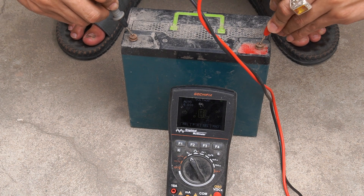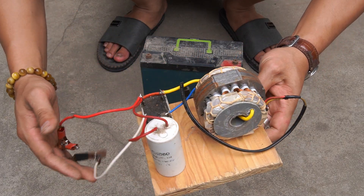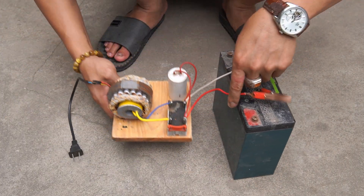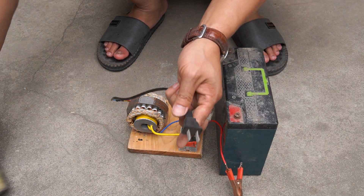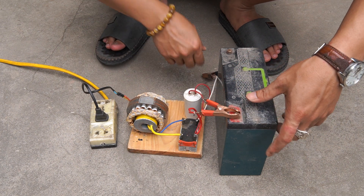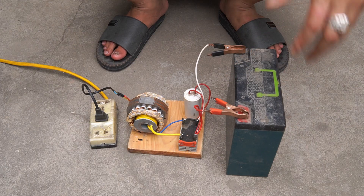I use one battery, use the meter, and see the battery is dead. I use the battery charger I just made and connect it to a 220 volt outlet. I will use clamps and clamp them to the two terminals of the battery.